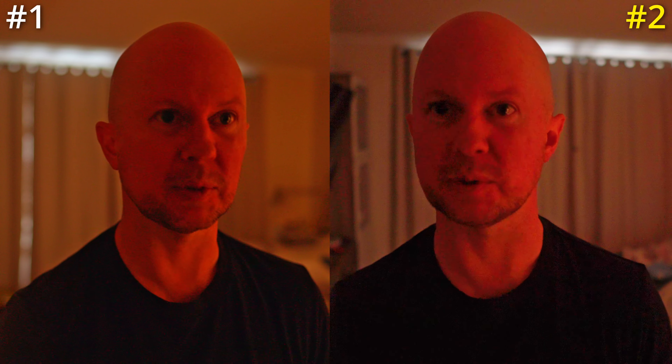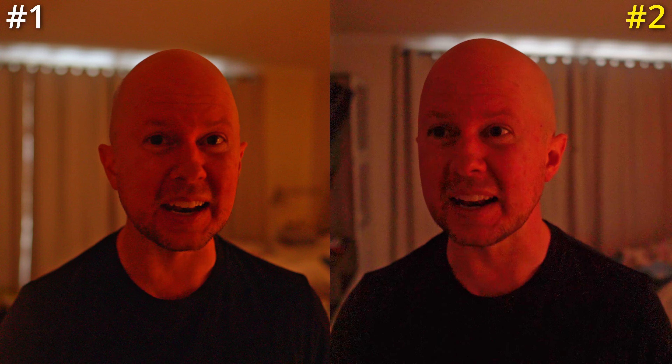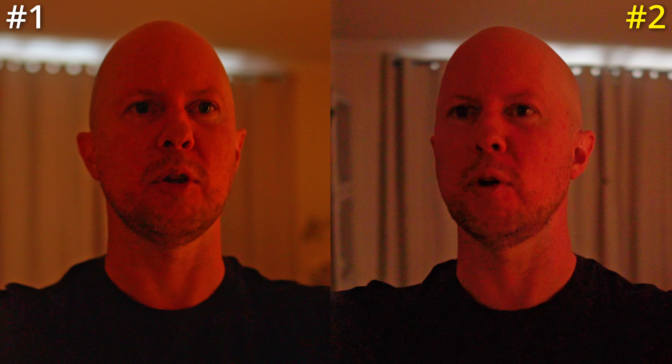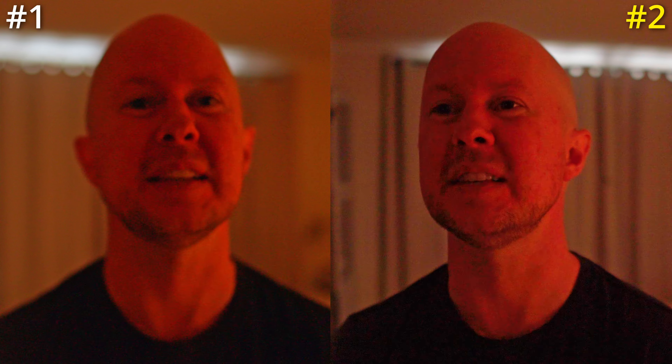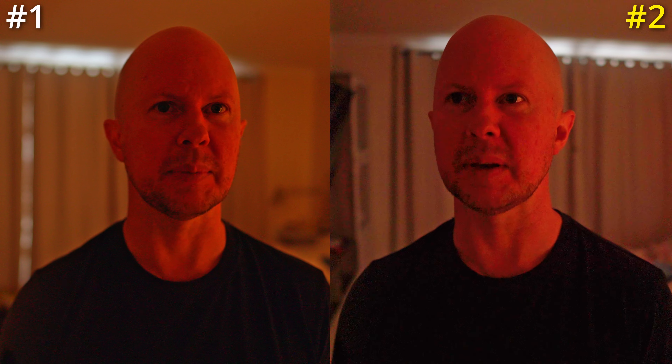To make this a fair fight, I have to put them both in 24p because at 30 frames per second the ZV-E10 gets a cropped shot. So I'm shooting at 24 frames per second. The ZV-E10 can only shoot in 8-bit anyway, so let's see how 8-bit compares to 10-bit - we're going to find out in a minute.